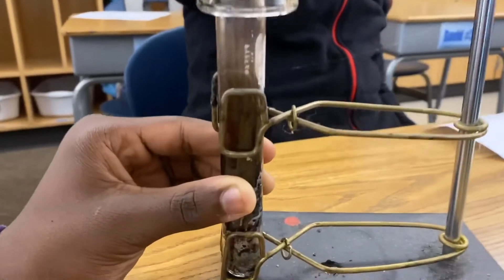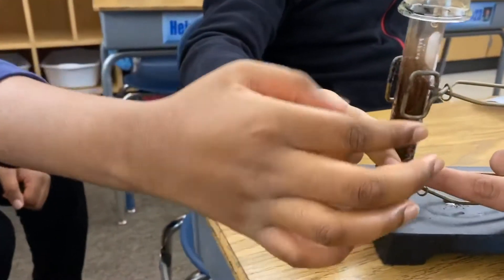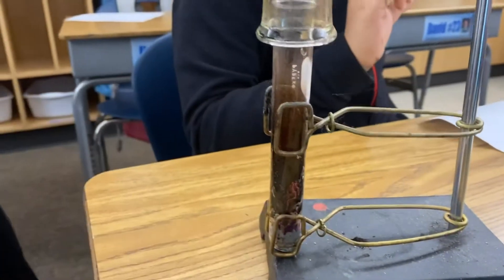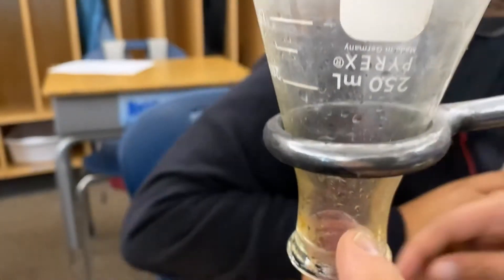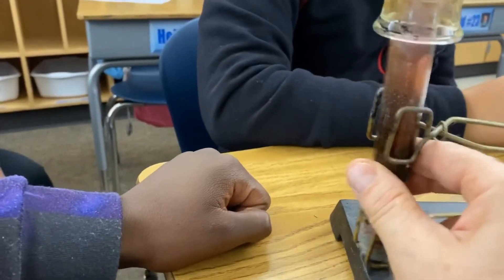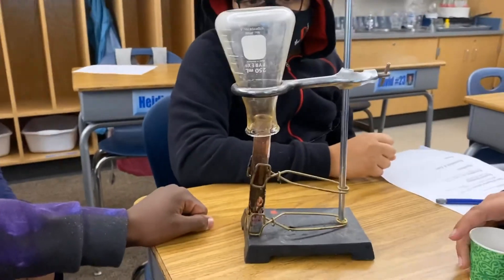Good — it reacted really fast! Feel the test tube; it should feel hot because this is exothermic. Is it hot? It should feel really hot to the touch. And I can see — look at that violet vapor coming up inside. Move this around a little bit to agitate it. Nice job.